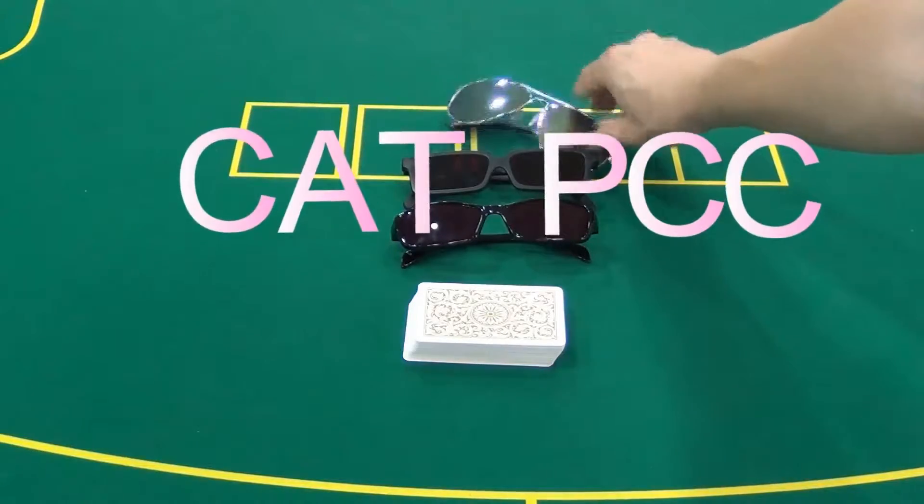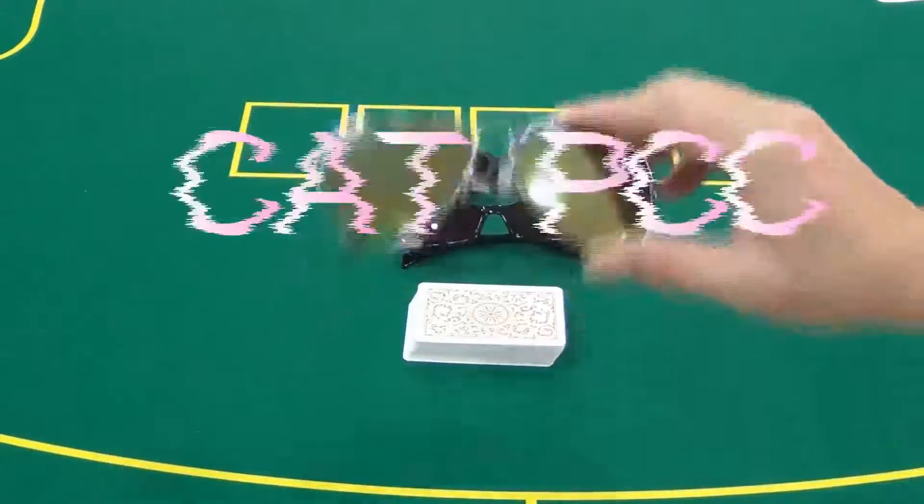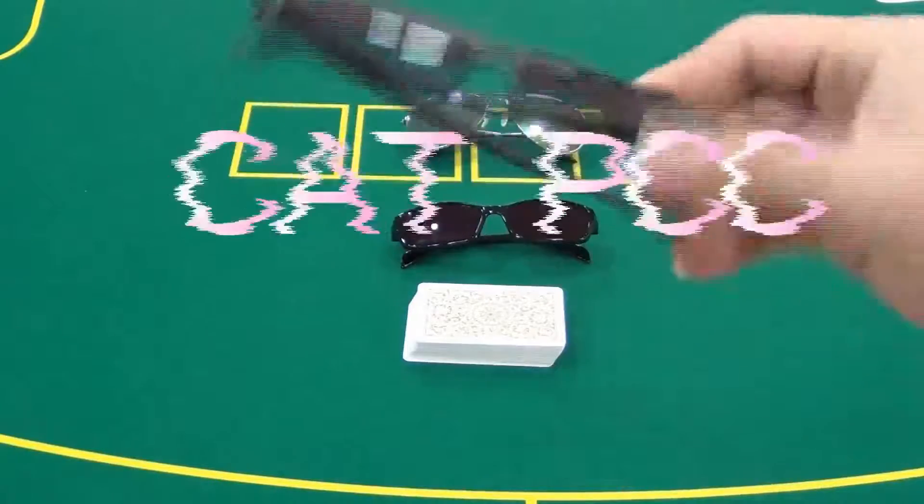A pair of cool and fashionable inflate sunglasses looks like ordinary sunglasses in appearance, which can be used in poker cheating. You can wear them outside for a long time and they are not harmful to your eyes.